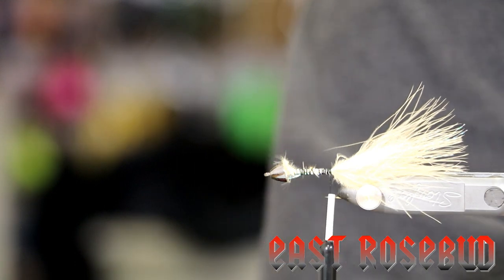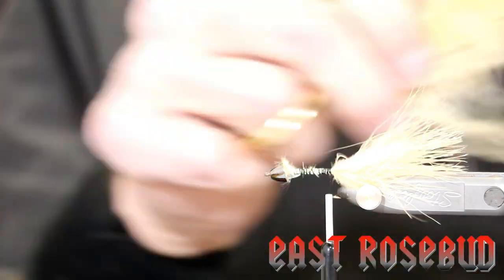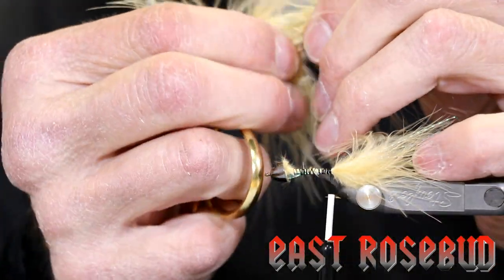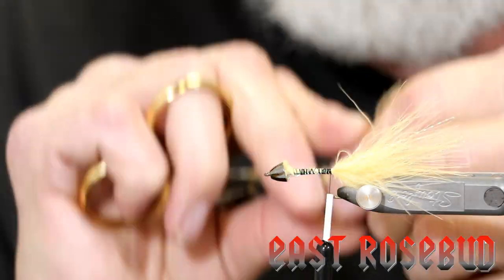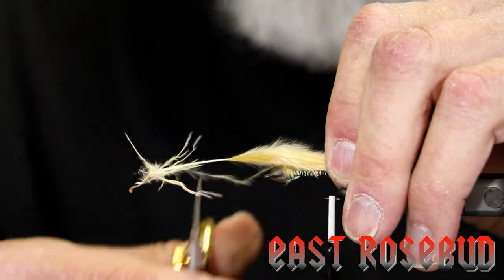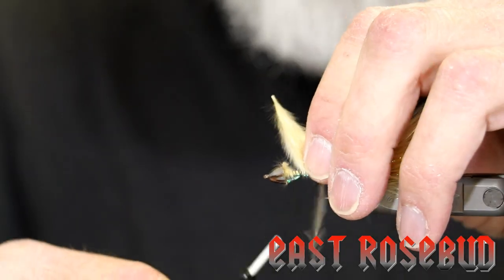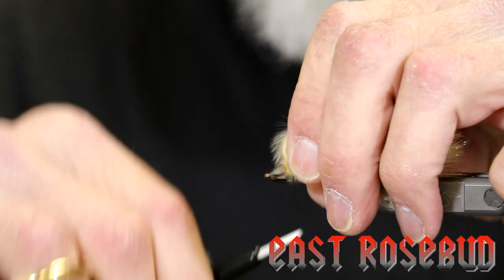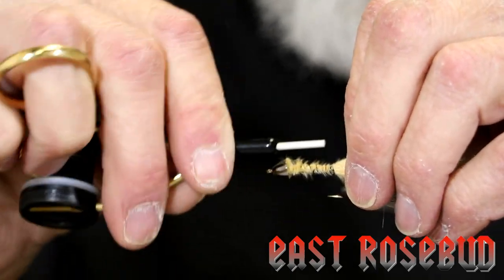Now we'll put a second tail on top, which is pretty standard for a woolly bugger. Make sure we get a decent blood quill — again, you can see how thick the quill is down at the base, and as we strip off about the bottom third, the quill very quickly narrows to a usable width. We already have our tail length established, so I'm going to wrap this the opposite direction. A couple of wraps, pinch wraps against the back, then use your index finger and thumb. Try to keep this on top — do some open spiral wraps and then come back and tighten it up.